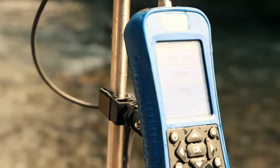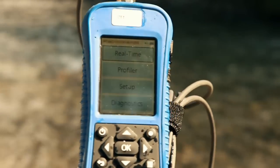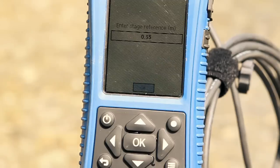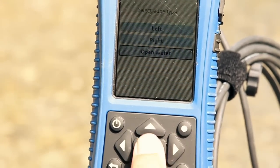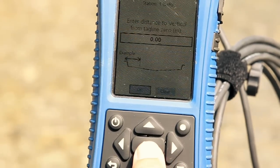The large color display provides excellent legibility even in direct sunlight. A simple operating software guides the user through the measurement step-by-step. Setup, measurement, and data handling can be learned with no problems even if you have little experience.